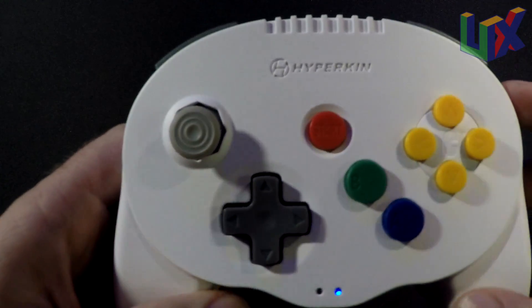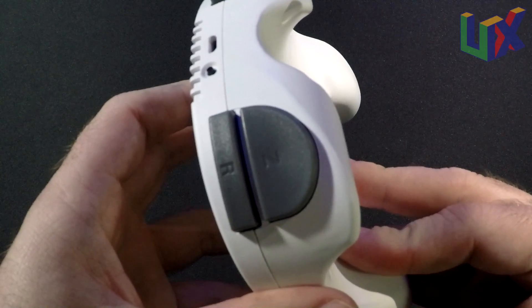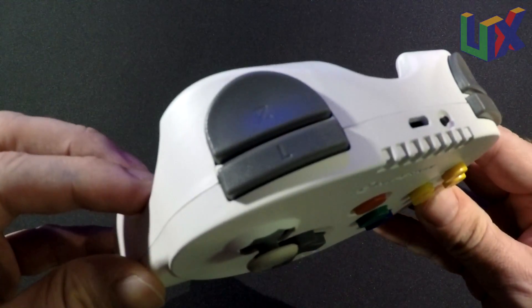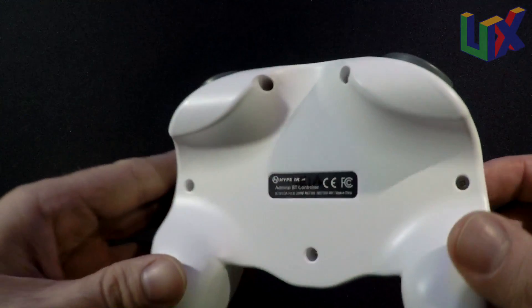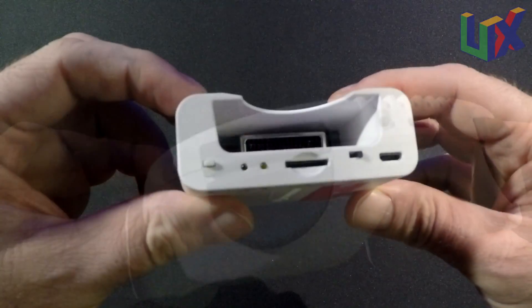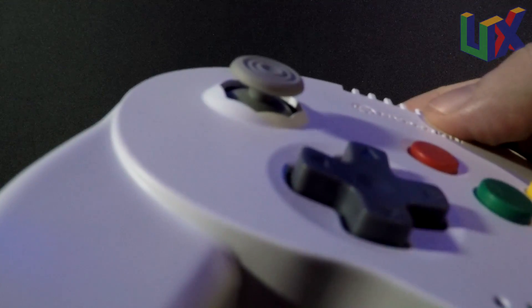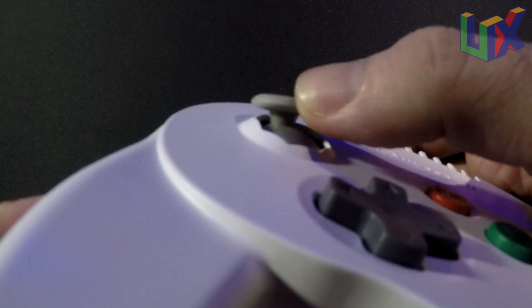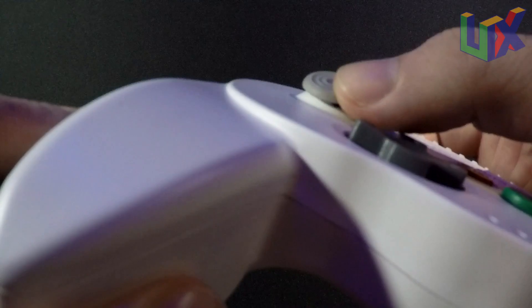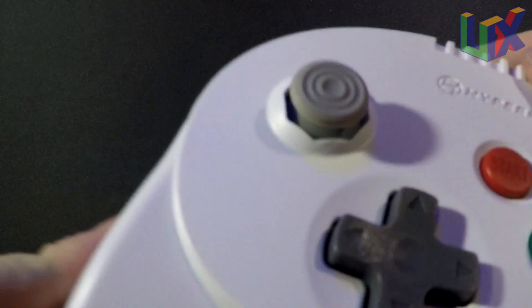This and the Brawler 64 I would say are the two best D-pads I have felt on a Nintendo 64 controller. The Z buttons are a good size, so if you have bigger than average hands this might be the controller for you. There is no memory card slot on the controller itself, but you can find that on the adapter. There's also a micro SD slot. I must mention the notches around the analog don't seem to do anything — the analog doesn't touch the sides, so it may just be for looks.